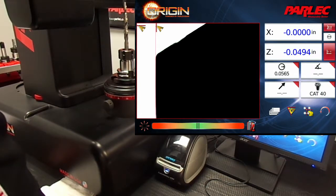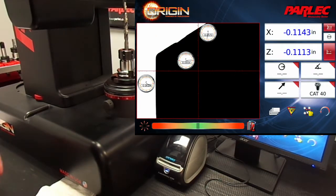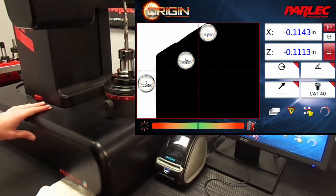Now we're going to go back to fixed crosshair mode, and using the thumbwheel, we're going to pre-set the X-axis now 50 thousandths over the pilot diameter.